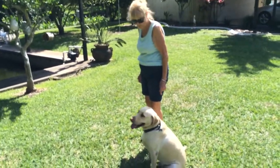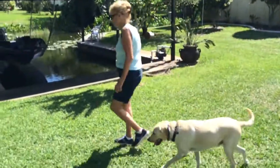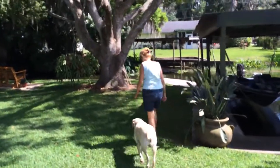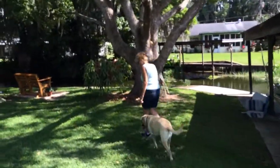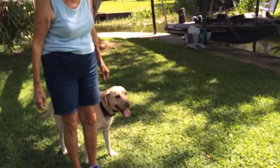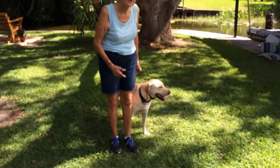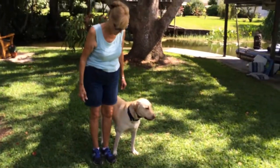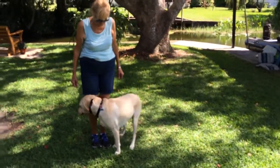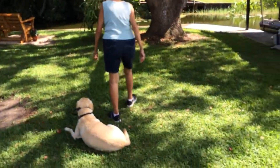Then go any direction — absolutely any direction you want. Take a step back six inches, and step back another six inches. Good. And then start walking again.